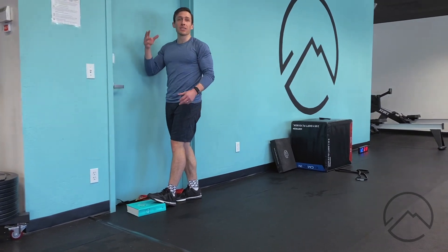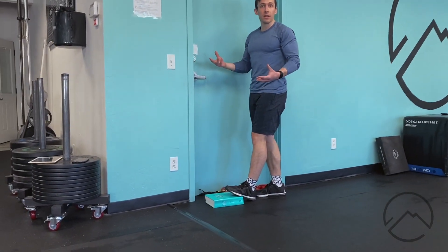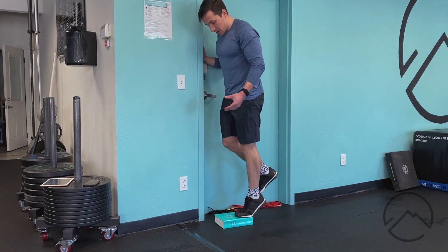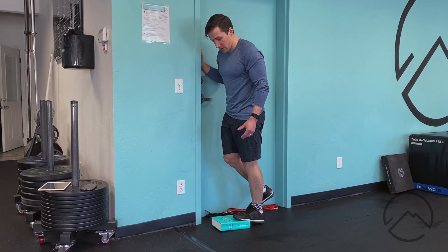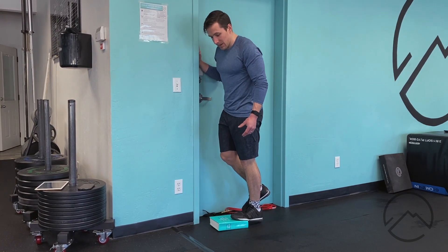I'm gonna use a hand for balance — this isn't a balance exercise, we'll work that in other ways. I'm gonna come up and then back down. I want to come down a little slower than I go up, and I'm just tapping my heel down.